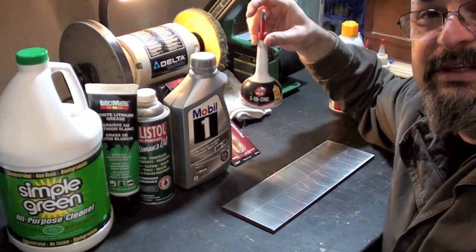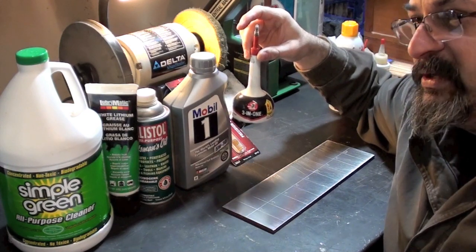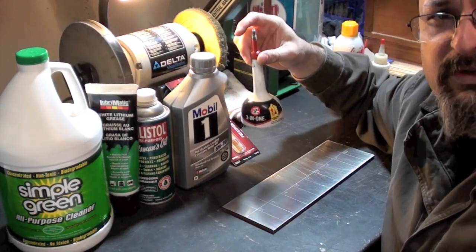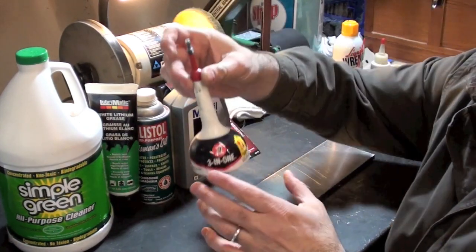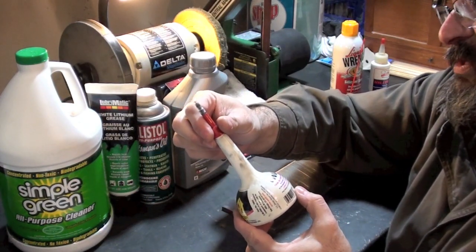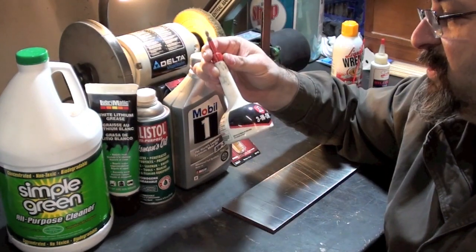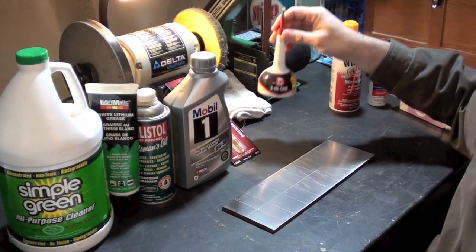Another one for fun is 3-in-1. A lot of people say, oh no, do 10W40 because it displaces water and all that. I had put it on a prior plate of truth, but for fun I'm going to try 3-in-1 oil. I'm trying this specifically because it says it prevents rust, so something in here preserves. We'll see how that compares.